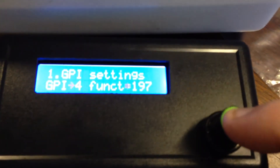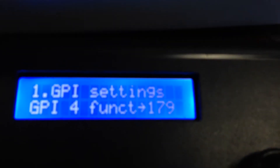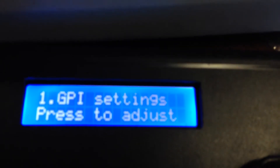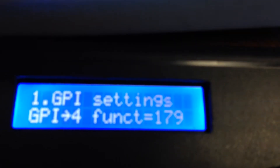Say we want to change GPI number four — we just push the button down and it enters into GPI four mode. As I turn the knob it'll increment or decrement the GPI function number as required. Once we're happy with that, we push the button down again and it's set. If we hit the button again you can actually see that GPI number four is now set to that value.